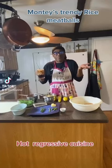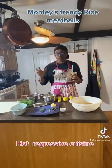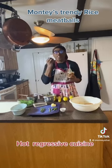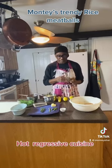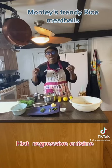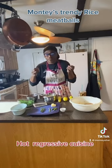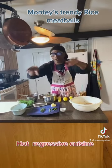Hi guys, welcome to Monty's Style. Today we're doing taste — we're doing my rice meatball, which is really great. It's an Italian meatball that I love. I have been picking up some ideas from one of my famous chefs, and his Instagram is Hot Progressive Cuisine. It's right down there — check him out, he's really cool.